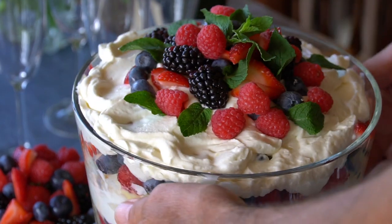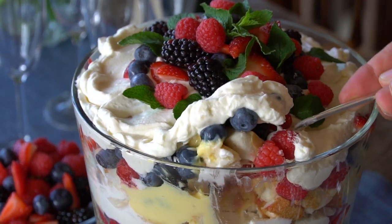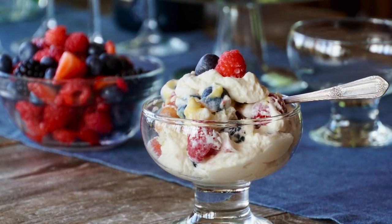This dessert works served at the table or from a dessert buffet. You can spoon portions into attractive bowls. Beautiful, quick, easy, and delicious.